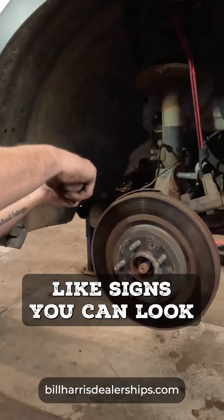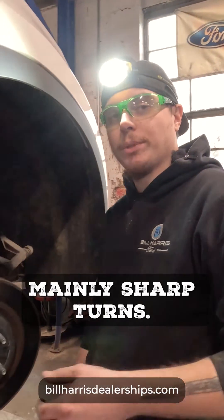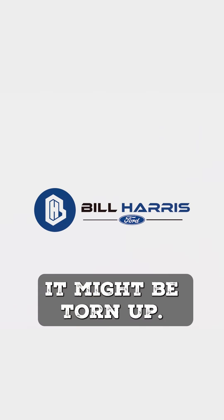Are there any signs someone could look for that this issue might be coming up? A clicking or ratcheting sound when you're turning, mainly during sharp turns. Other than that, if you see a bunch of green grease around your rims, that's a good indication that a boot might be torn up.